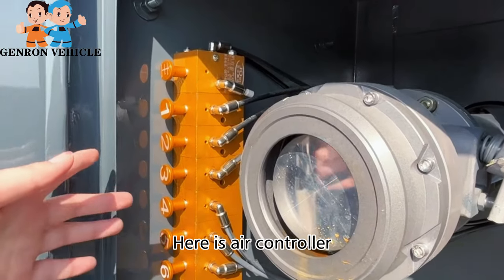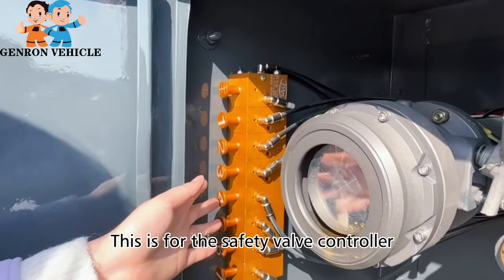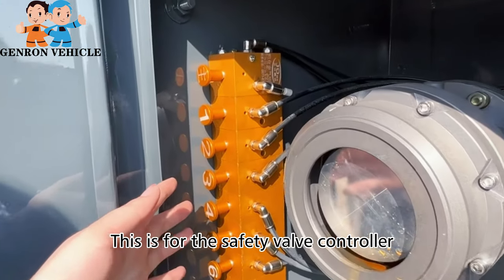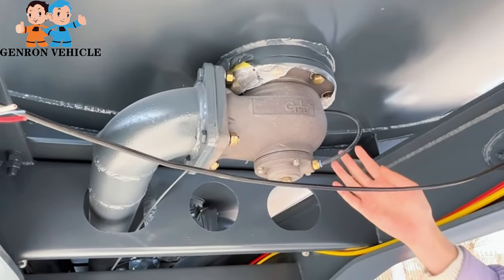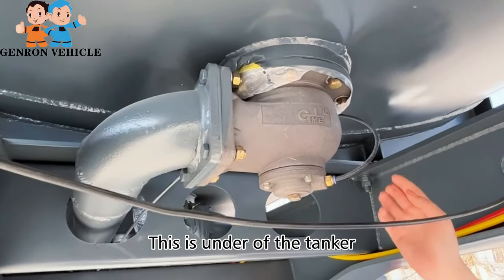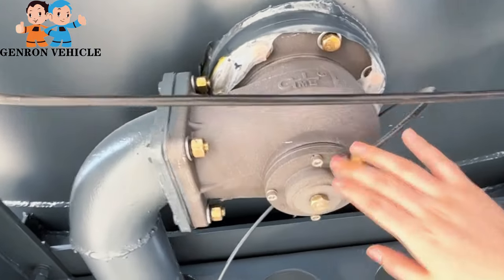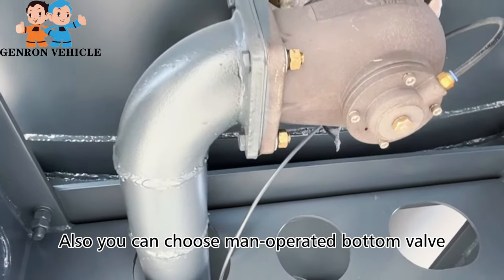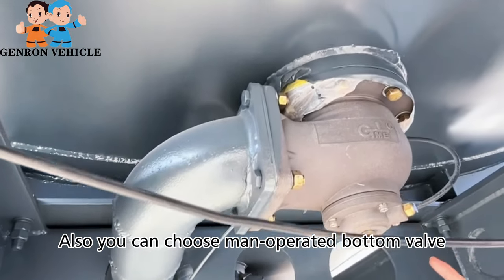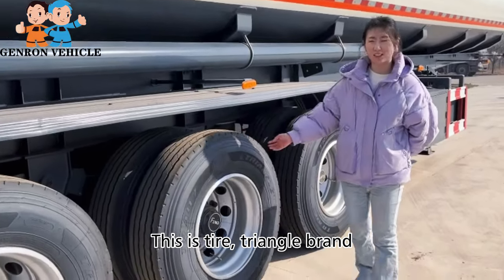Here is the air controller — this is for the safety valve controller. This is the end of the tanker; this is a safety bottom valve. It is controlled by the air controller, but you can also choose manual operator. This is the tire triangle brand.